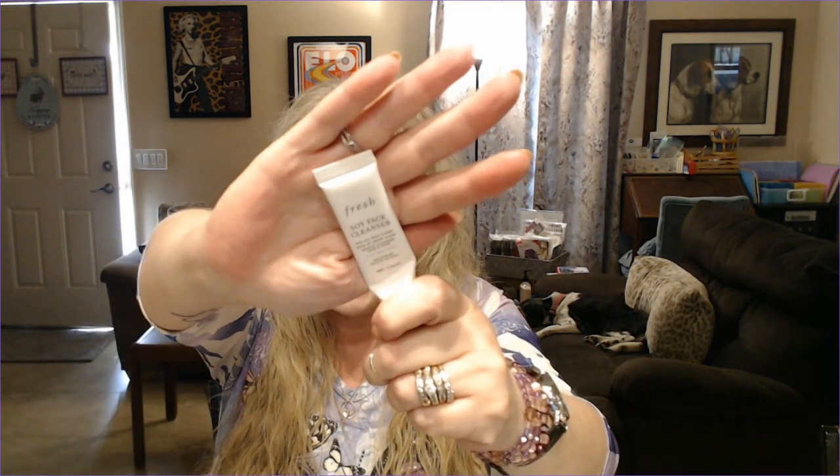Then we had St. Patrick's Day, which of course was March 17th. So I said a green item or a leprechaun item — something that's like your pot of gold, a miniature item, a tiny item, whatever. I brought in the Fresh Soy Face Cleanser — just a little .5 ounce one. And this is completed, so that prompt is rolling out.